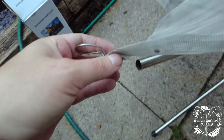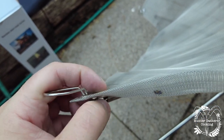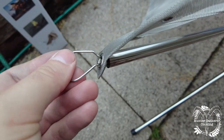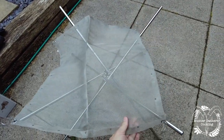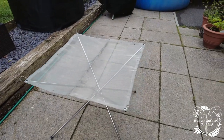Then you need to push these pins through on each of the corners — you squeeze it together and push it into the pipe. Do that on all four corners and it creates some tension across the mesh. And now it's built.